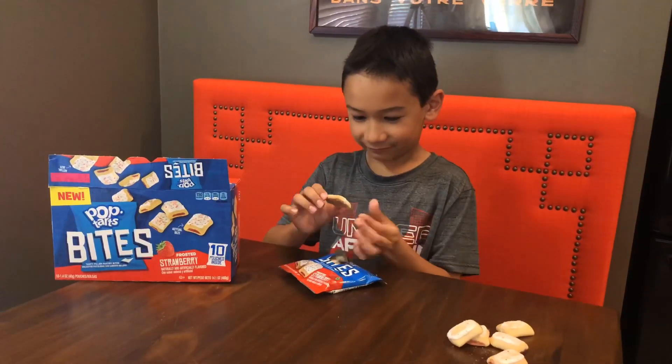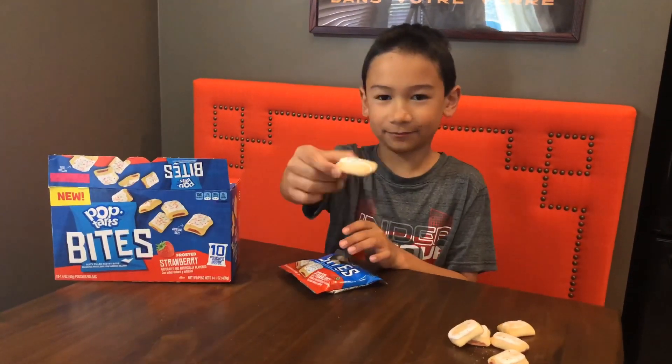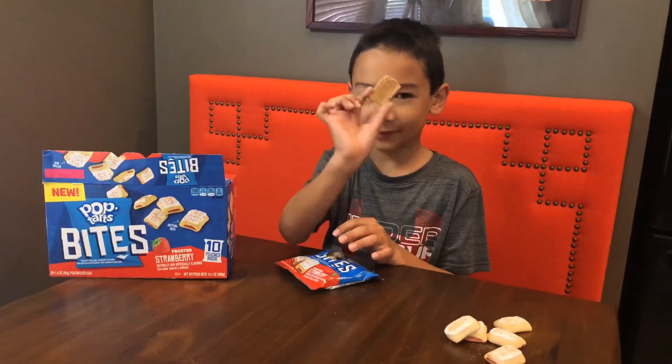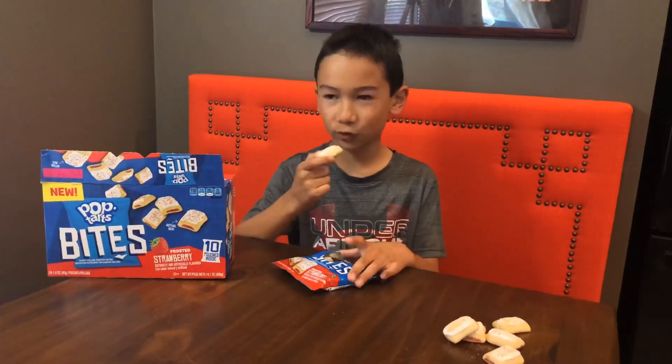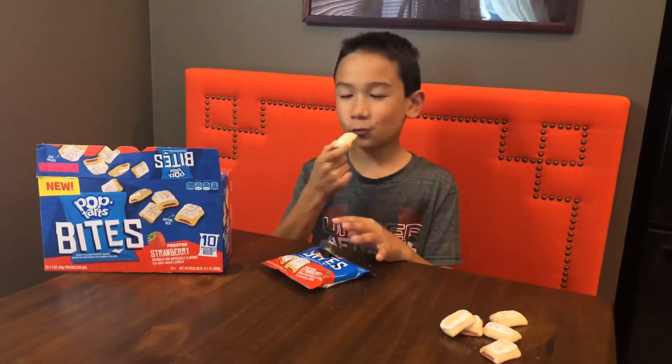Okay, here it is. Alright, I already showed you it, but it's backlit. It's a normal Pop-Tart. It's small. Three, two, one.